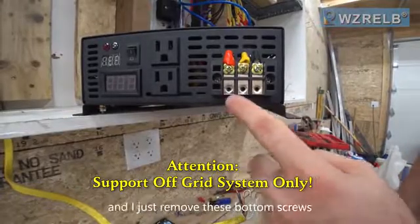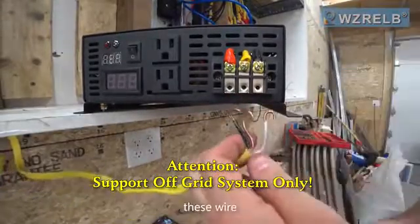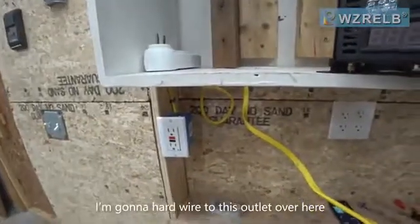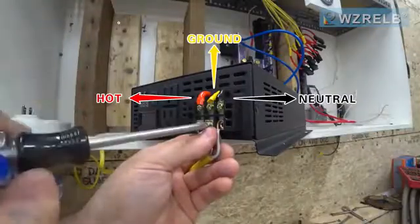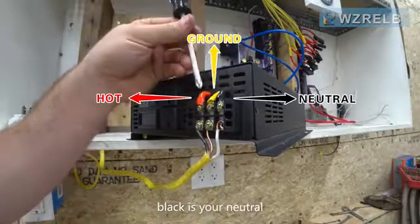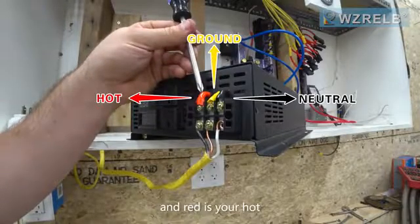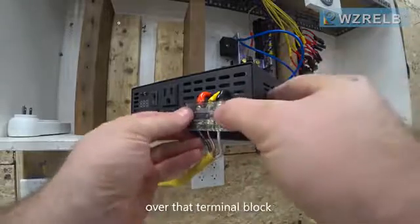Here's the terminal block — I just remove these bottom screws. I'm going to take this wire and hardwire it to this outlet over here so that I can run some more powerful tools. The yellow is your ground, black is your neutral, and red is your hot. Last step: put the plastic cover over that terminal block.